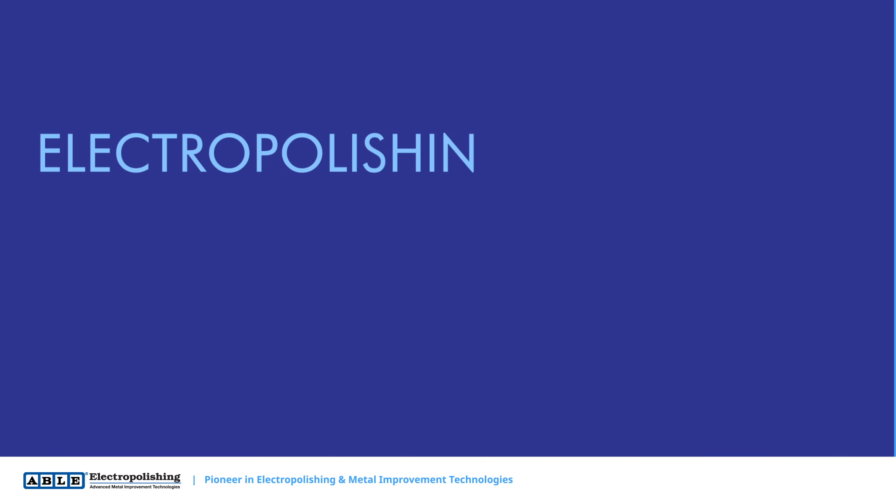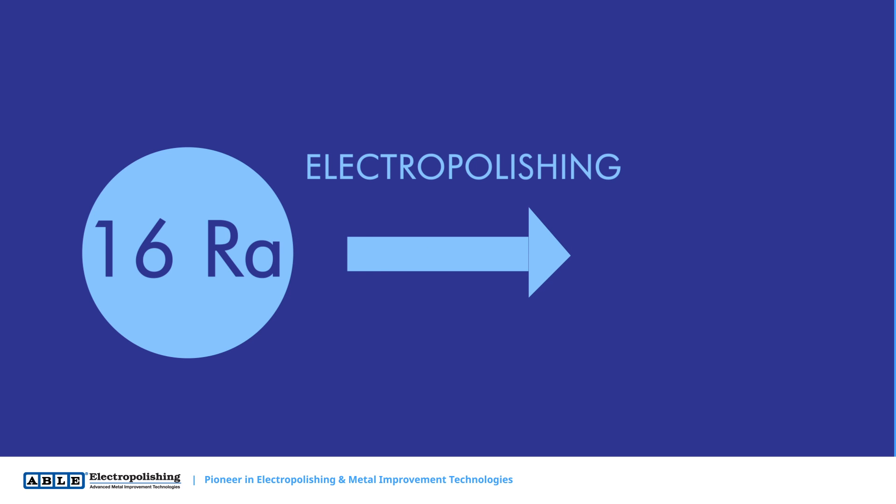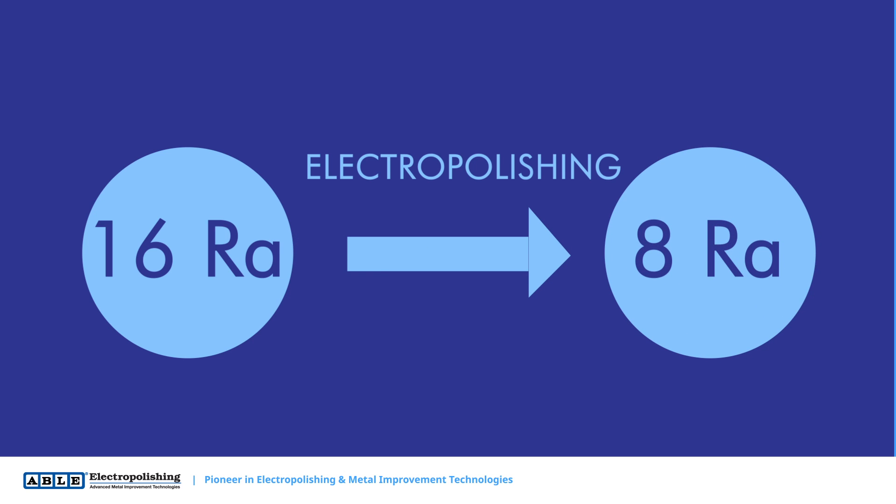When properly applied, electropolishing can reduce microfinish values by up to 50%. For example, a part received with a 16 RA finish would end up with an 8 RA finish after electropolishing.